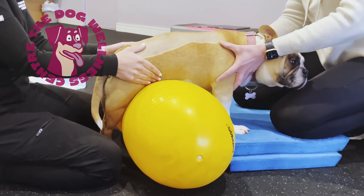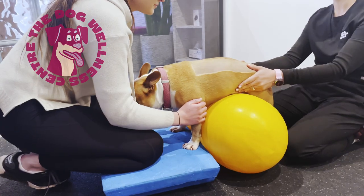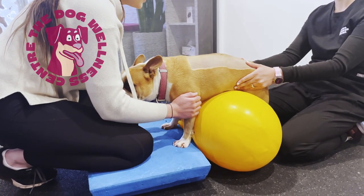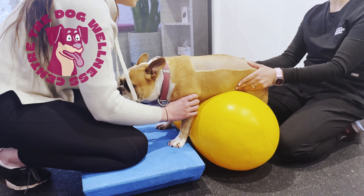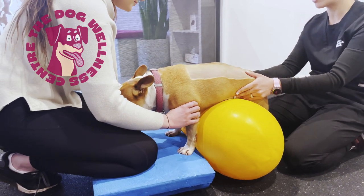We begin with a peanut ball under her tummy and a soft platform for her front legs. The platform will help to balance her front end. The peanut gives her support in her midsection and will help her to engage her core and back muscles.